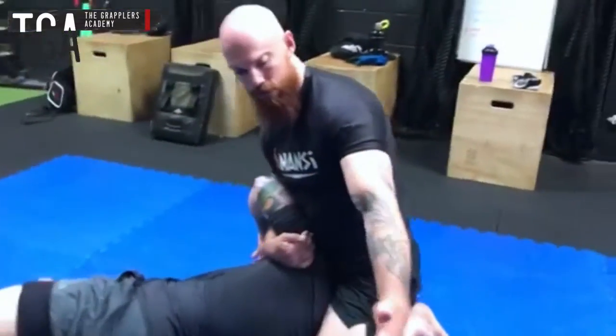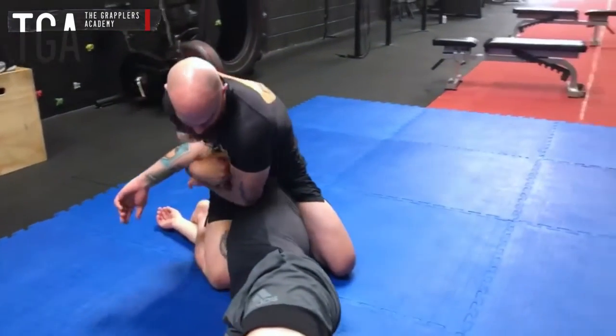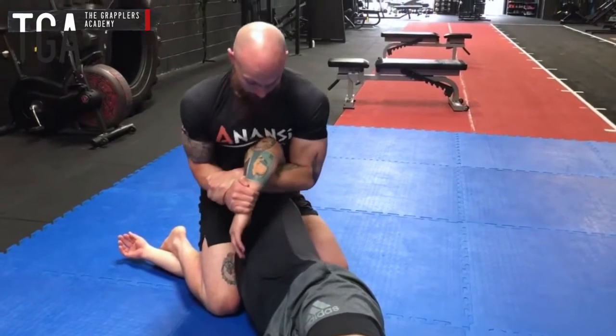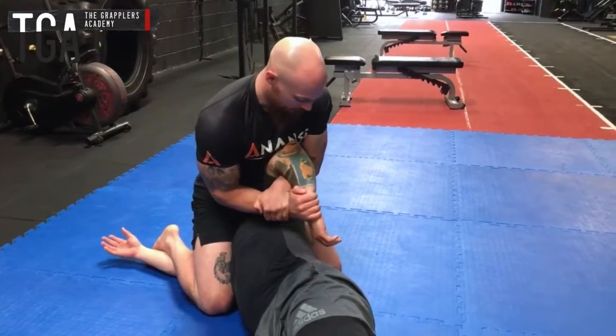From there we need to make a switch of the arms. I can't Kimura with the grip on this side so I need to bring that in and get a double wrist lock — Neil's wrist and my wrist. Then from there we're going to keep that tight to the body, lift up, and then try and stick his thumb into his shoulder blade to get the finish.